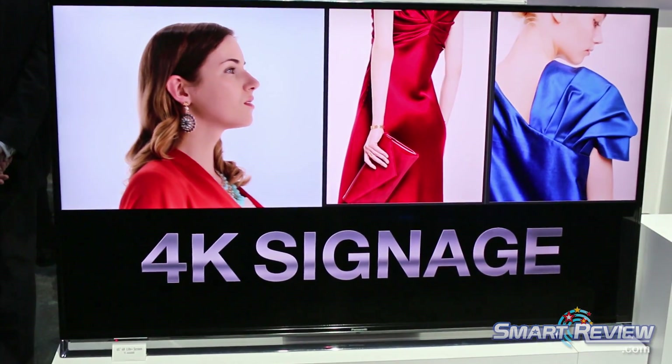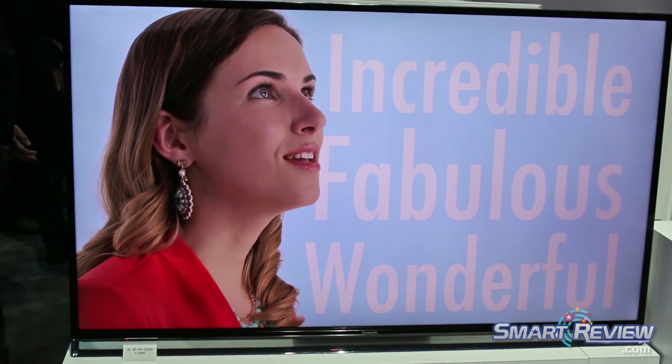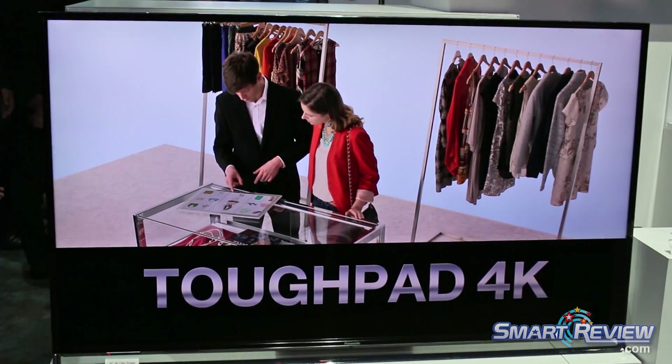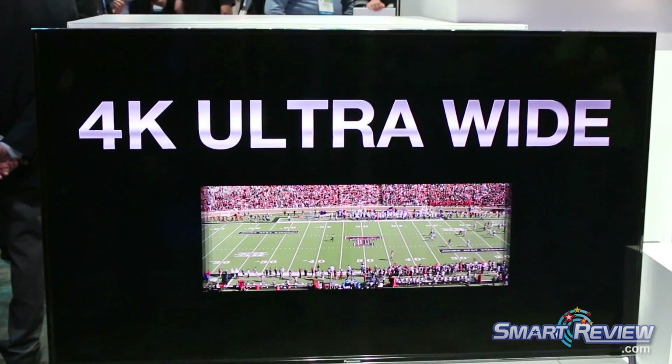So one of the main things is just how to interface with Life Plus. Of course, we've got the remote we're used to. There's a voice assistant. There's an app we can use. But here's my favorite — there's a facial recognition feature.